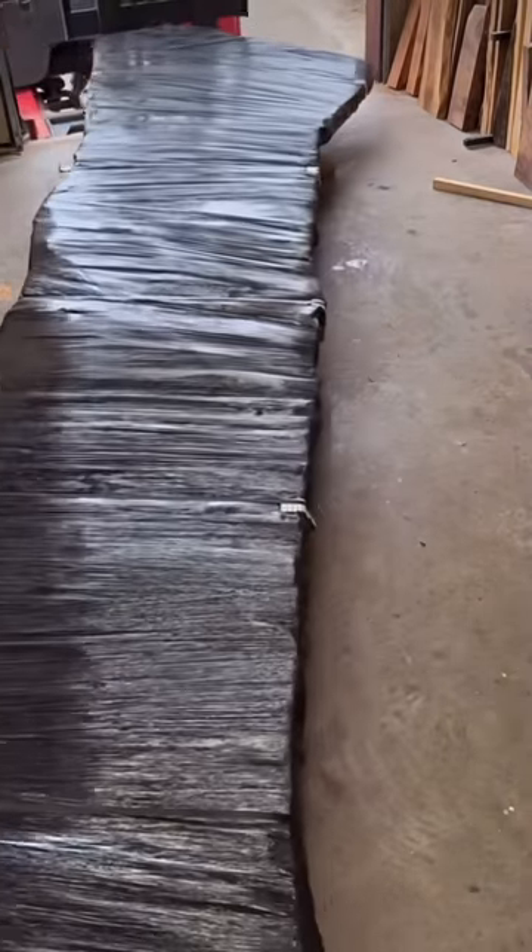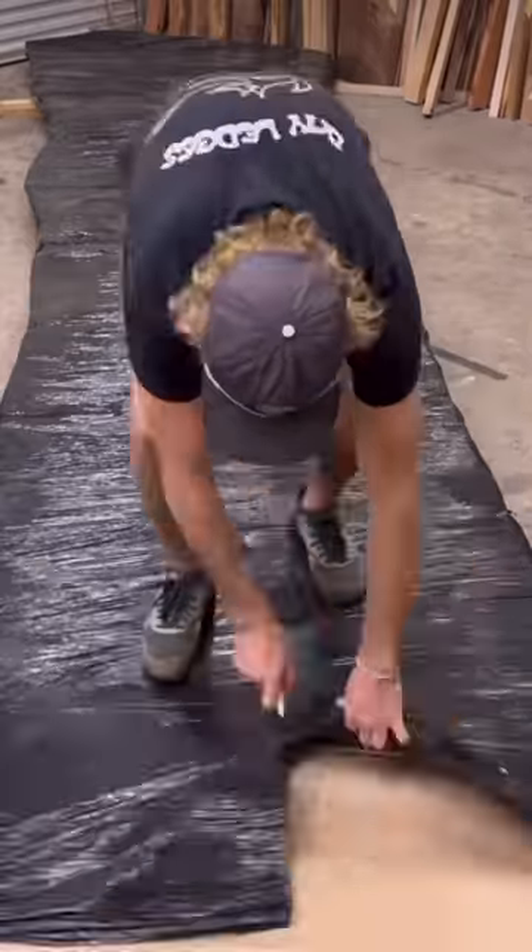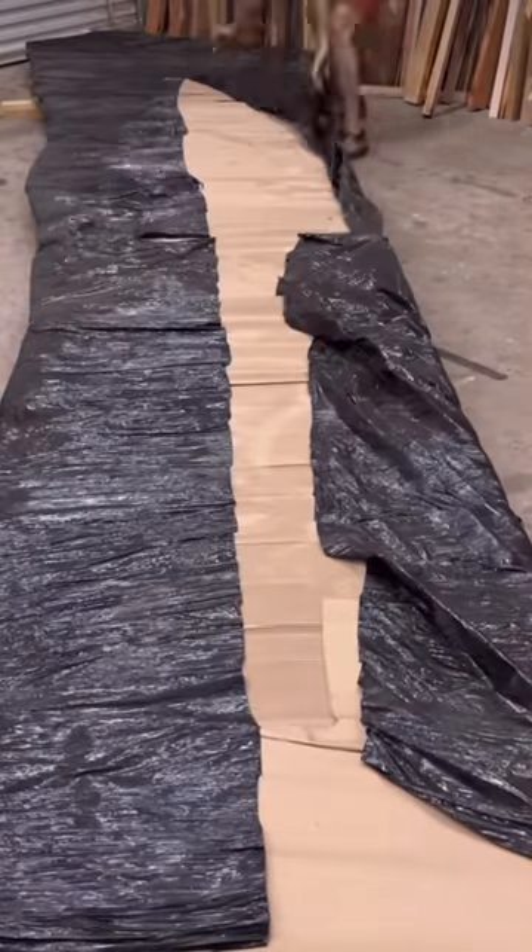This is a massive conference table build — it's going to be 18 feet by 6 feet wide. This is Claro Walnut, which came from GL Veneer.